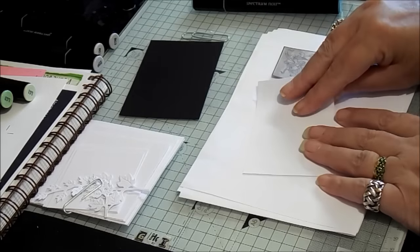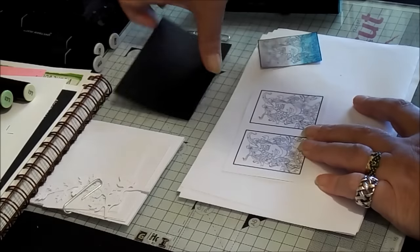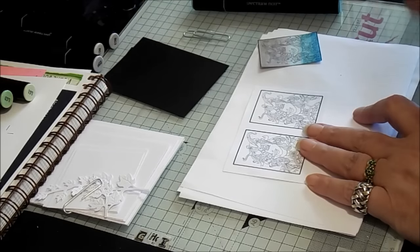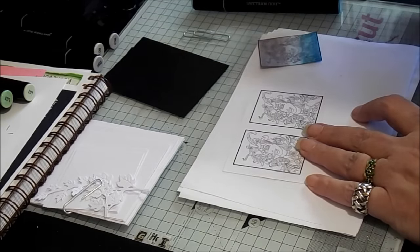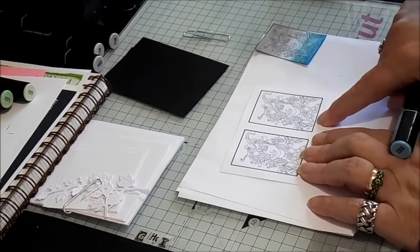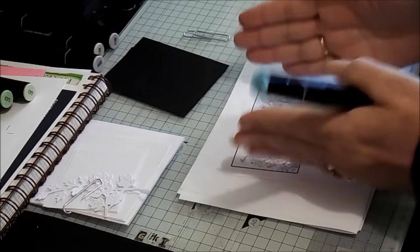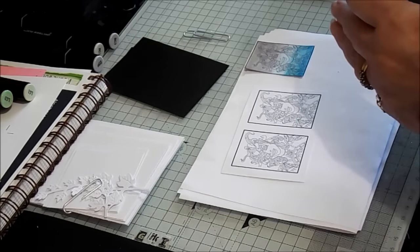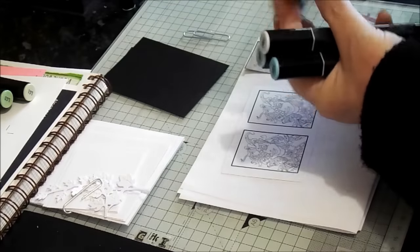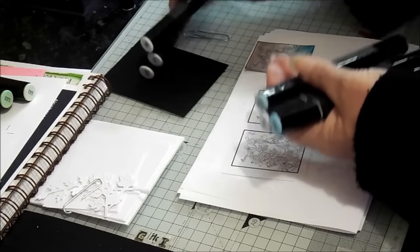We want to saturate the cardstock so that it gives us a nice colour blend. All my images have been printed onto Neenah cardstock from Crafters Companion, which is 160 GSM. The black card I'm using is Crafters Companion matte black - my personal favourite. And the white heavy cardstock is Sheena's stamping card. To recreate this ombre effect, we're going to be working with IB3, IB2 and IB1, and then BG3, BG2 and BG1.